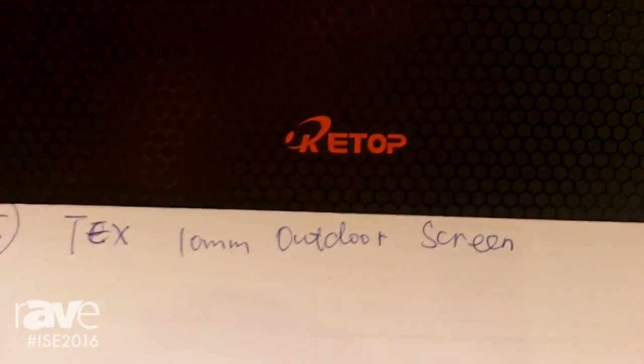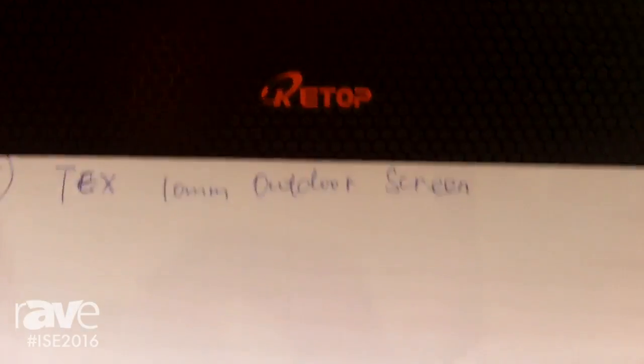Hello, hi, I'm Wendy. I'm working in the top air display. Right now what you can see is our TACS 10mm.